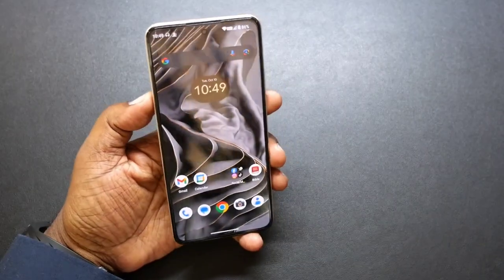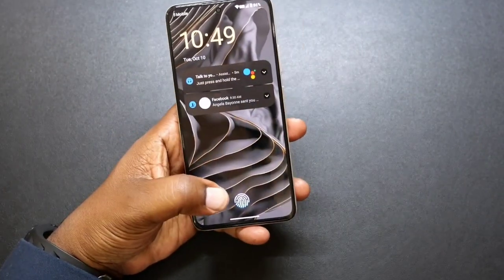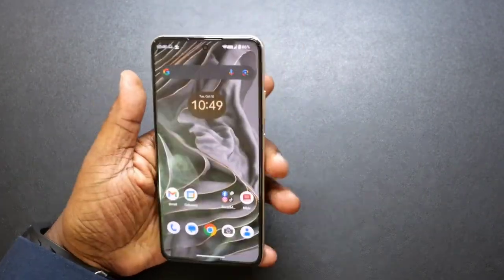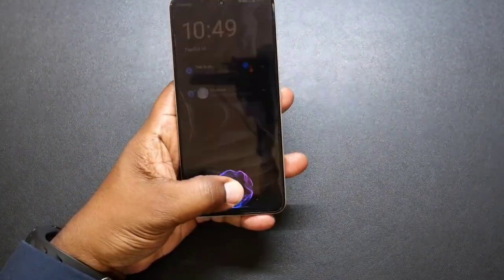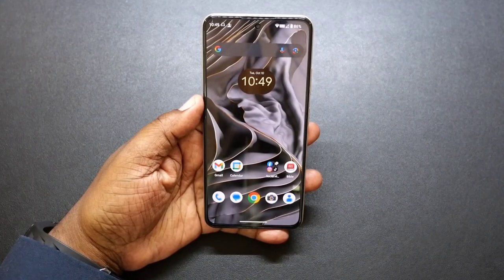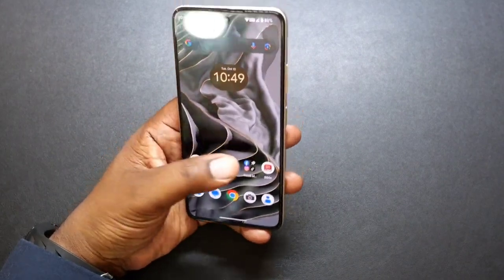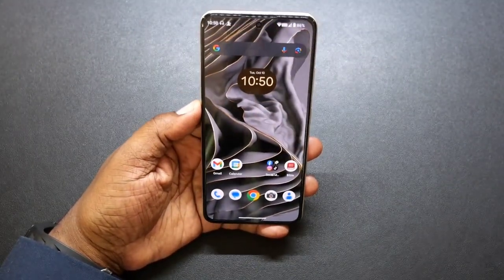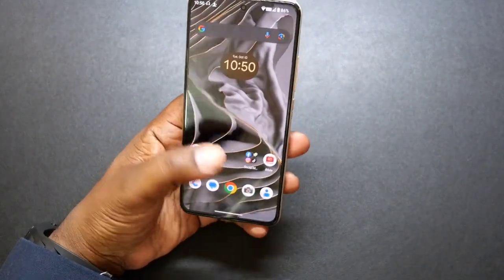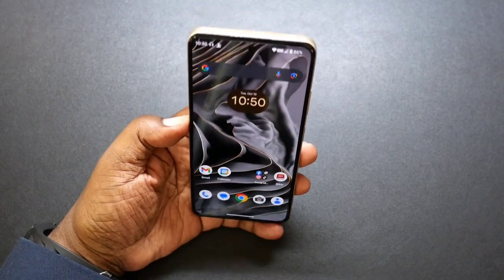It also has an in-screen fingerprint sensor that works great as well. Here's your landing pad — works great, just get right into it. The fingerprint sensor works great. Also has facial recognition as well. The display is very nice, comes with a screen protector already on it. The display goes edge to edge and it is very nice.